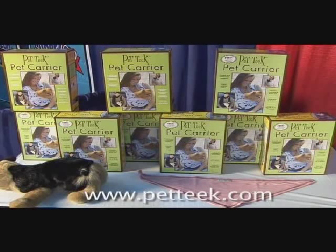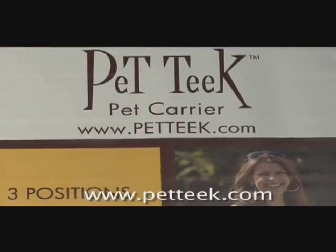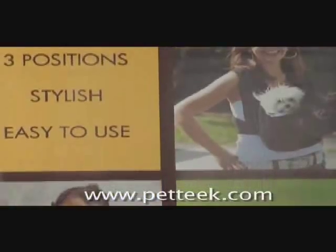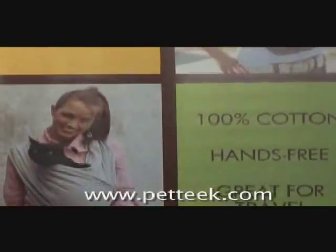The Pettique Pet Carrier provides proud pet owners with a stylish and comfortable way to carry their small pets hands-free. The Pettique's patent-pending and chiropractic recommended design rests comfortably on both shoulders and has an adjustable support band at the wearer's back.